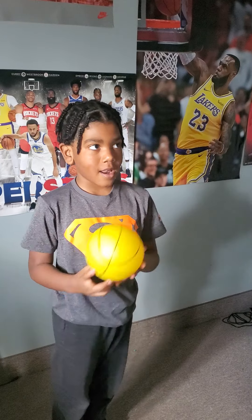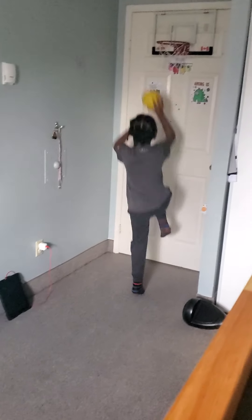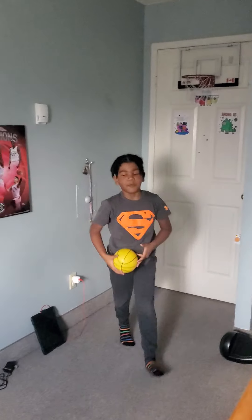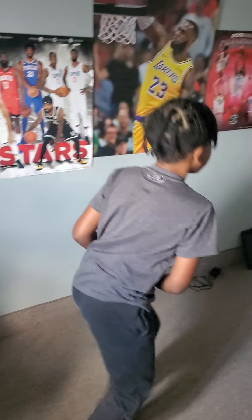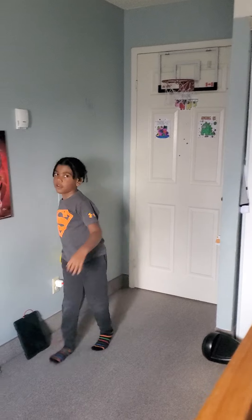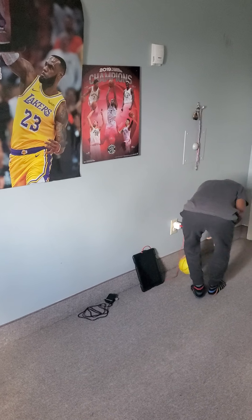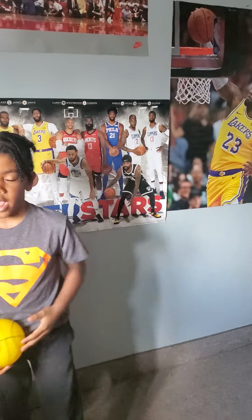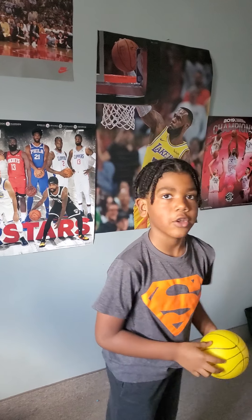If you guys want to try this one at home, you can. Or if you're really tall and you have a big basketball net, go ahead and try it. I just made it, so let me show you guys again. That's how you do it.